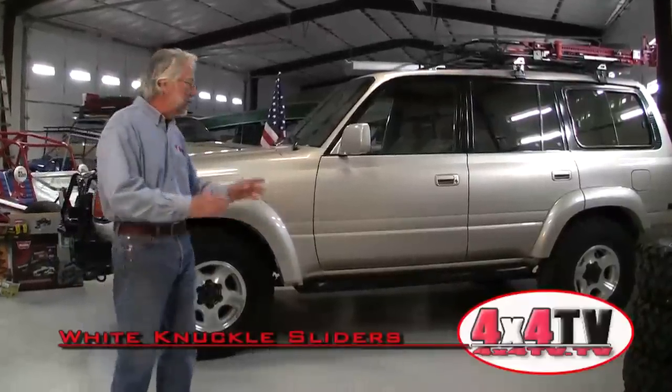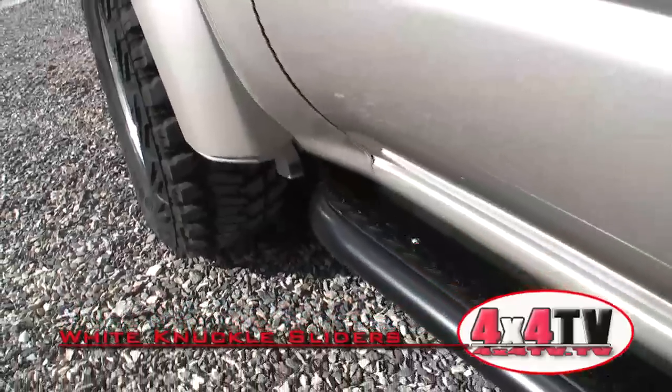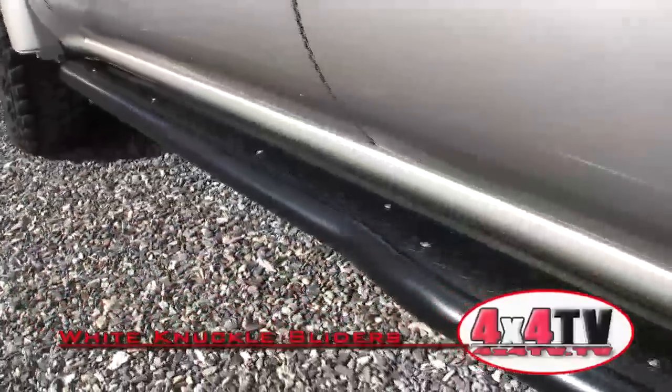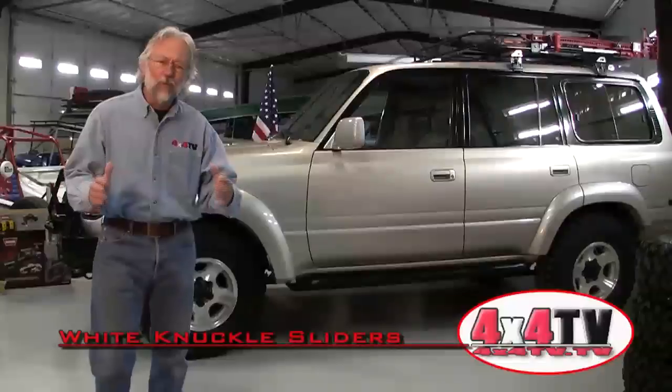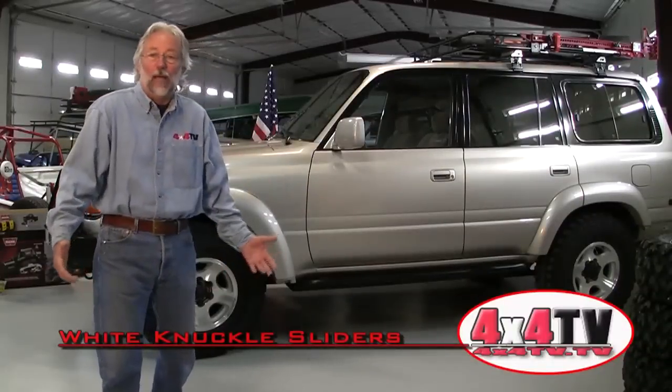Hey everybody, in this video I want to talk about the installation of the rock sliders from White Knuckle Off-Road that we installed on our FJ80. Rock sliders are one of those things that's pretty well taken for granted when you build an extreme rock crawler — they're just part of the package.